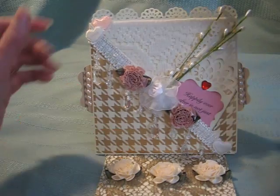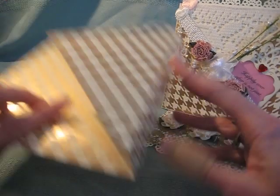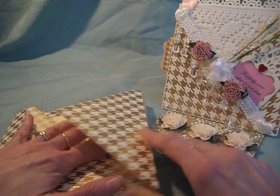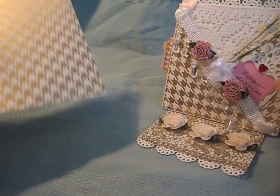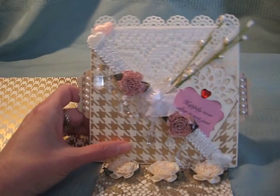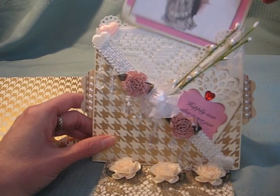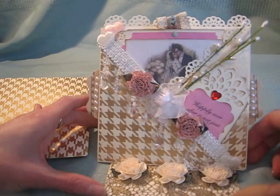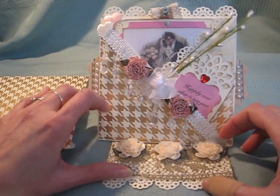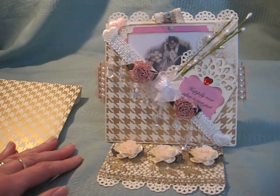I've got an envelope and it matches. I just keep these folded down flat for the shipping. I hope you like my cards — feel free to send me your comments. I did post a video on how to make these cards on my YouTube channel, and I've got the instructions with the measurements on my website at www.scrapandrabbit.com. Have a nice day.